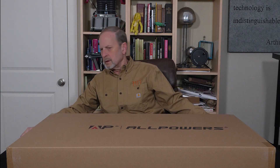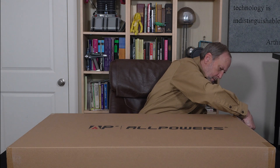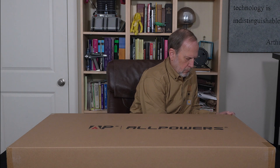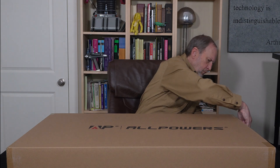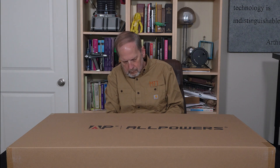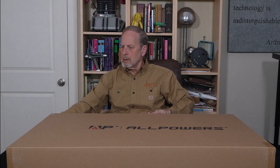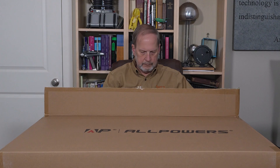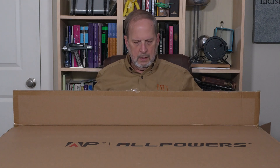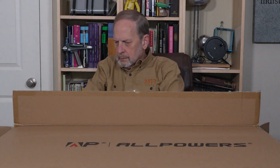Pull this off the edge here, it'll be a little easier to open. All right, that got us to the first part. Let's see if I can tip this up — maybe that isn't going to work because of the light, I'll show you. We've got foam on the top and on the bottom and on the sides.